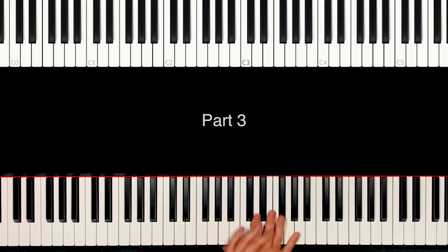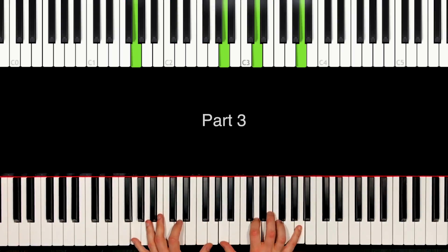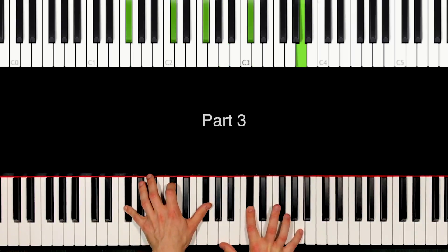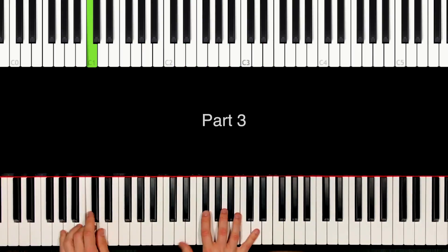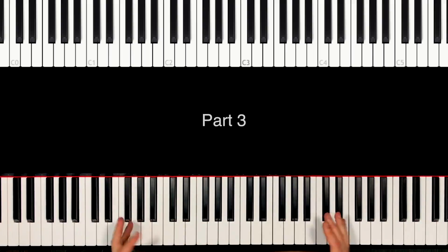Welcome to the next part of Beauty and the Beast. We go on with what I already showed you in the last part. I like this part, and then we have just some chords. But probably I have more parts in just one whole video so that you don't have to wait for the next uploads. Okay, so let's start with it, with the right hand.